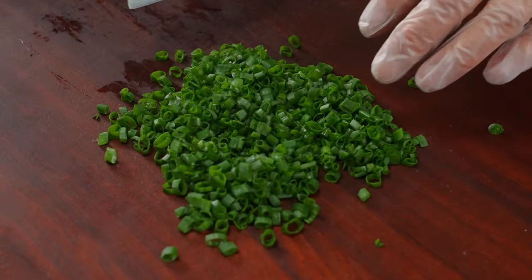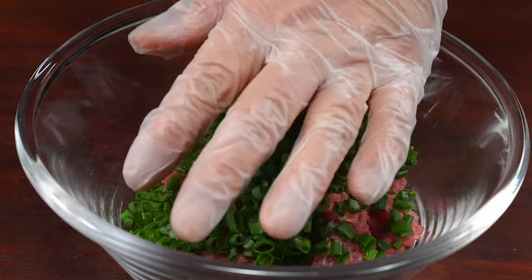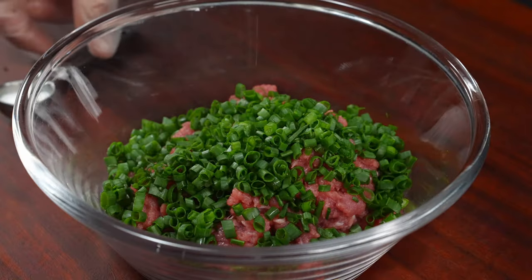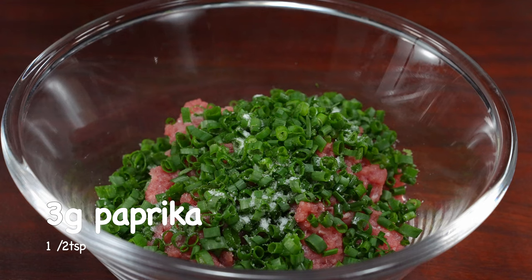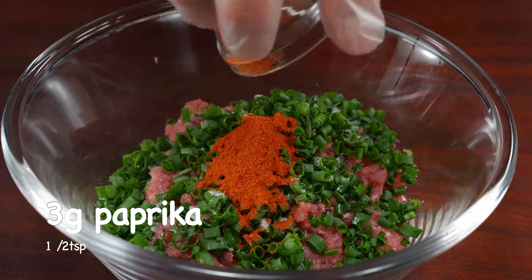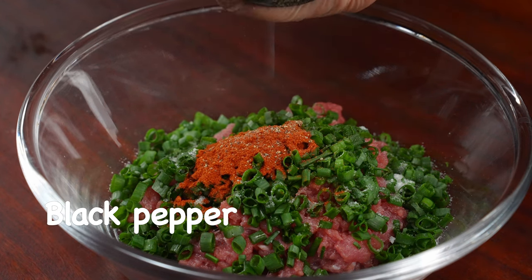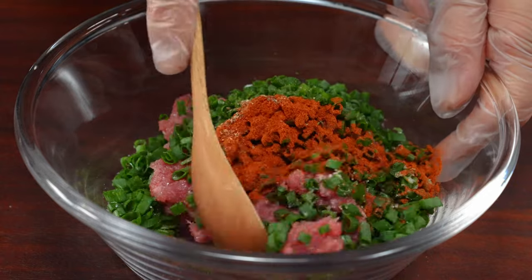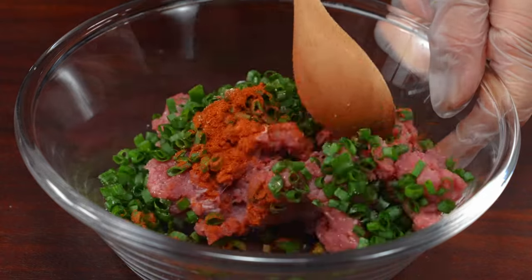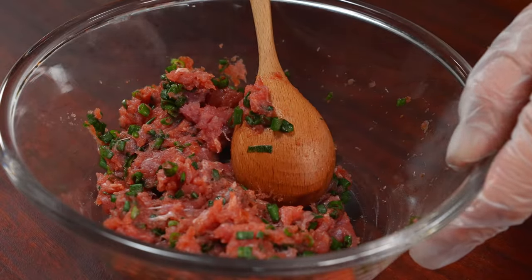Pour a bowl if you want to make it delicious — add a little. This is the first thing we need to mix it up. Add a bowl to the large bowl and then go through — you can add it and mix it up. And add a bowl.